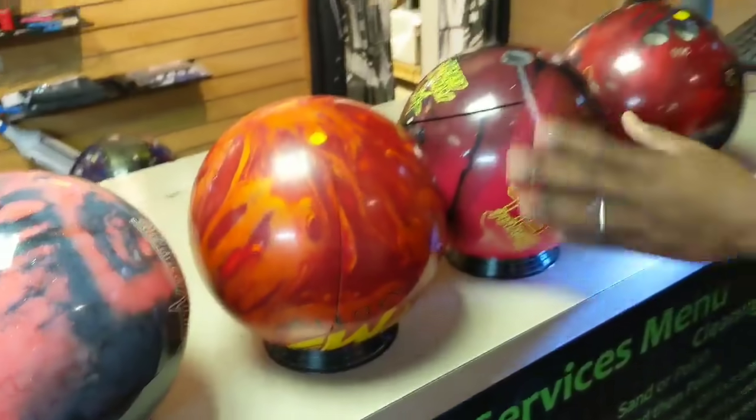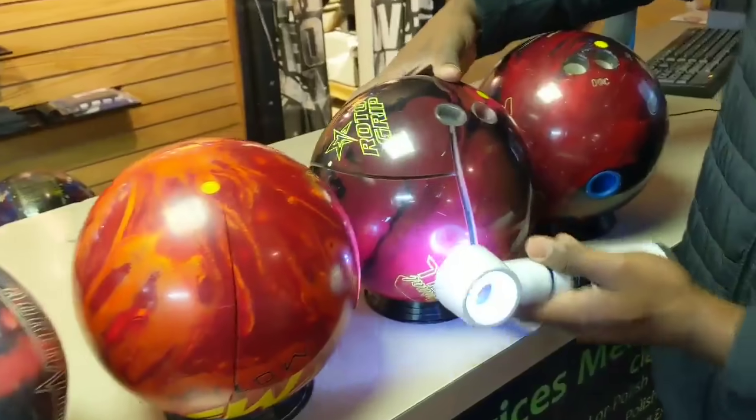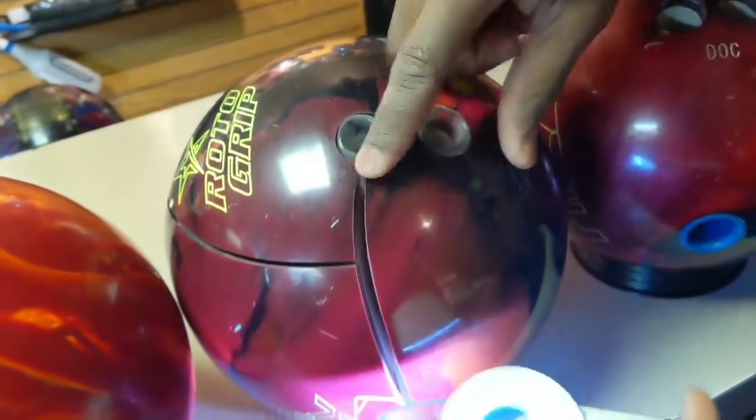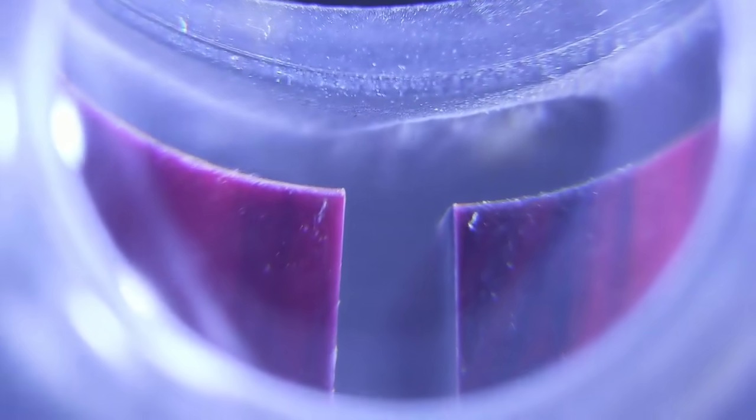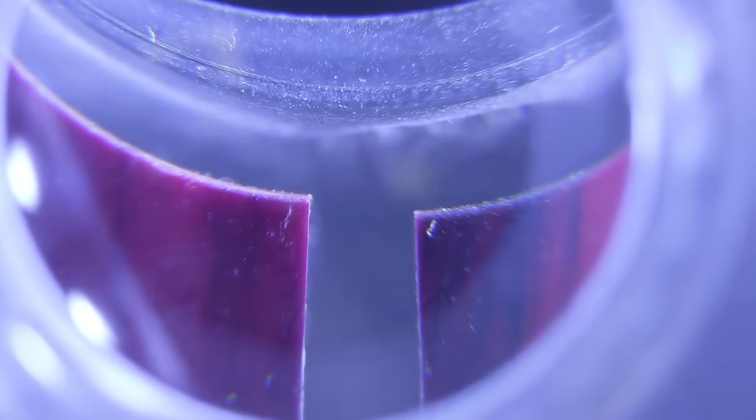Conversely speaking, over here we have another bowling ball. This bowling ball is drilled. Obviously the crack started once again at a sharp spot. We go over the hole and you can take a look at it — you can see how sharp that edge is. That edge is what's creating that crack.